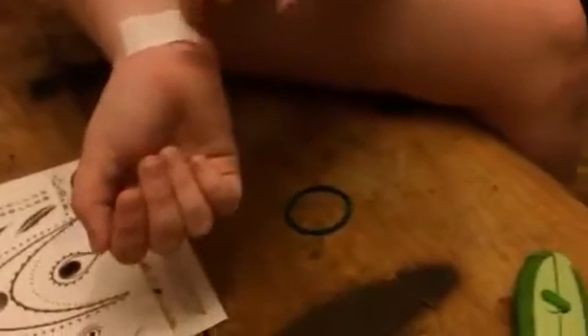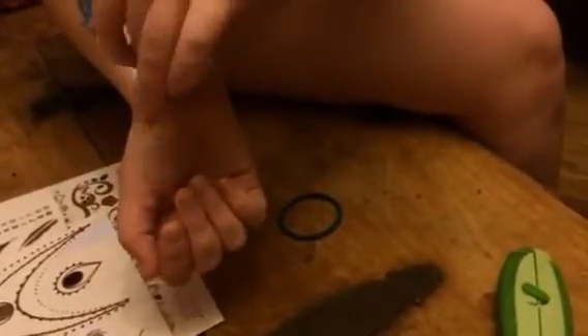Bella's going to show you the reveal on this. So once she takes it off, she's got this really cute little tattoo that says love on her wrist. These are really, really cute.